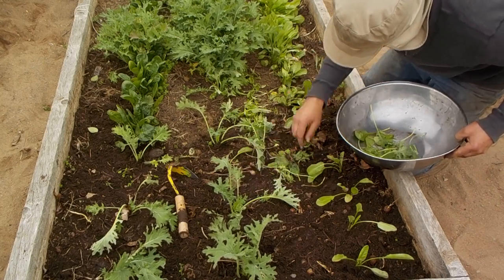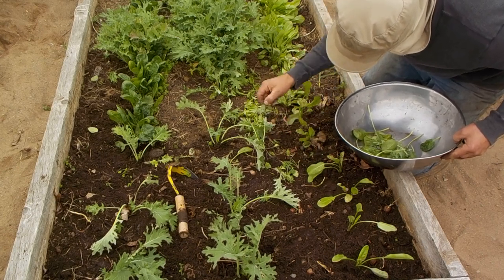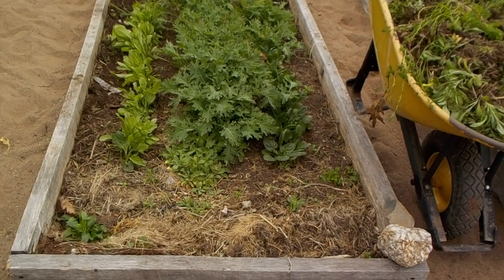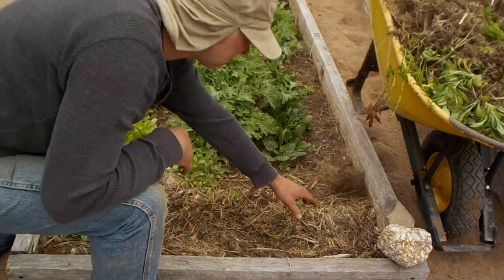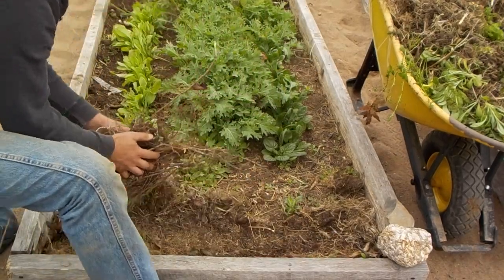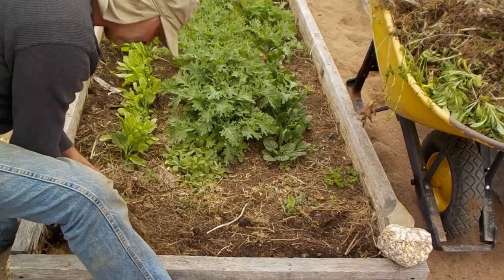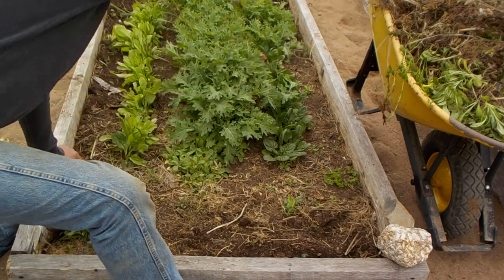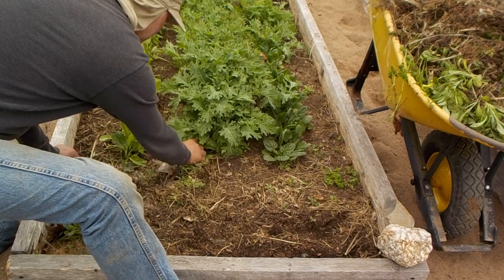I freeze kale in bricks — I've got videos on how I do it, I think it's called 'blanched kale' or 'freeze kale' or something like that. My wife actually found a surprise brick of it in the freezer. We'd run out sometime in March and were buying kale from the grocery store for two or three weeks, and then she found that frozen brick — what a difference in flavor.